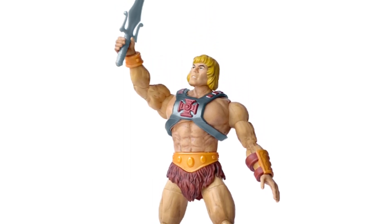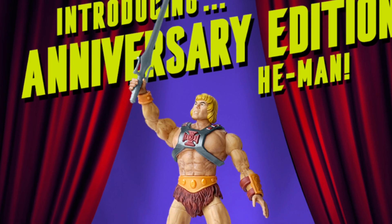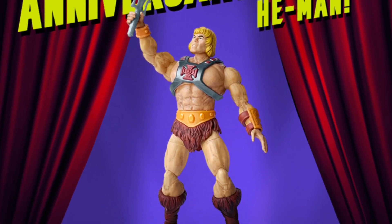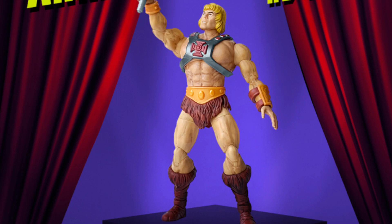Hey, what's up guys. Ken here from the Retro Toyscapades channel in Malaysia. Mattel has been blasting us with a full week of new Masters of the Universe reveals from both their Origins and Masterverse lines. I've been covering all of the updates here on the channel, so do check out all of the videos and subscribe to the channel as always for more news and for just an all around good time.